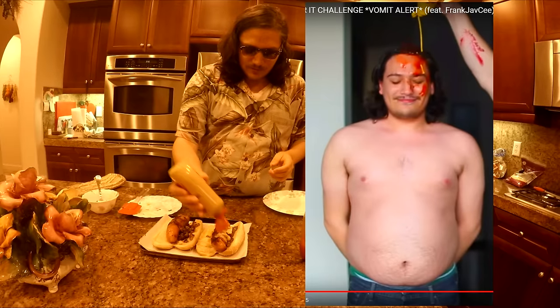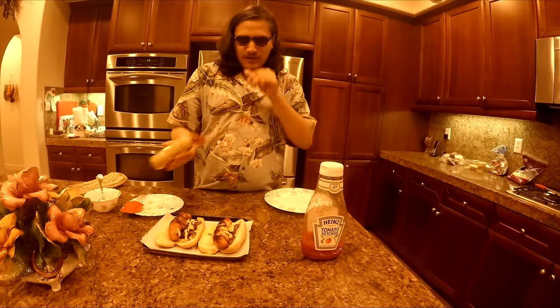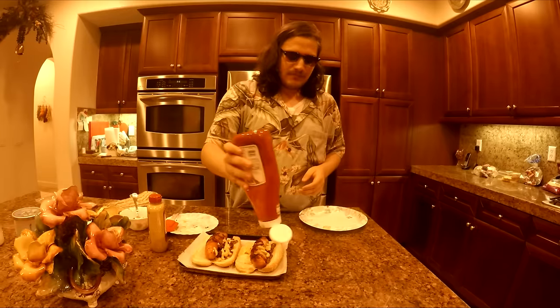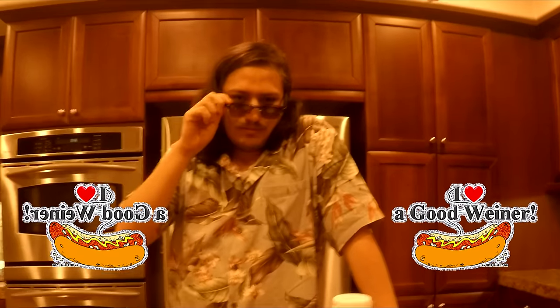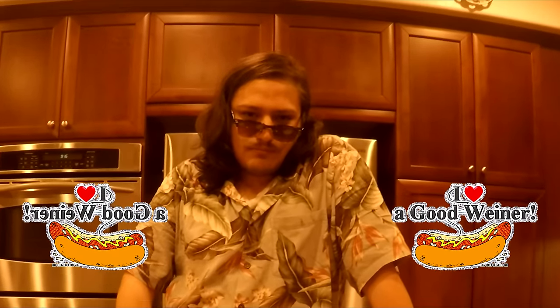Oh shit, I got it all over me. There we go. Just like World War One. Hey, what do you call a Frank that's empty inside? You call it me, because I sold my soul for meme fame and cheap AdSense revenue. I only get 10 bucks off these videos. And now we have our two beautiful juicy wieners. This reminds me a lot of college.